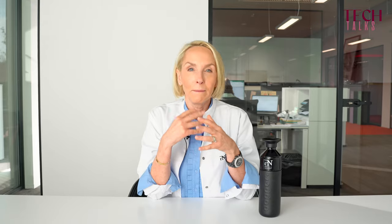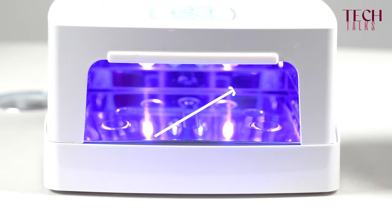Their formula is balanced, and a balanced formula also requires a balanced curing. Balanced curing means a gradual curing, where the light intensity in the beginning is low and it gradually increases.